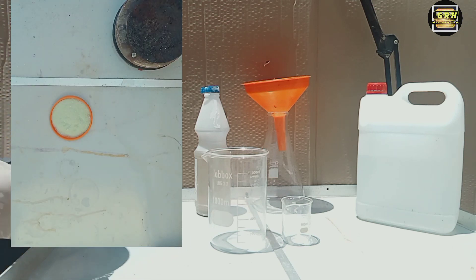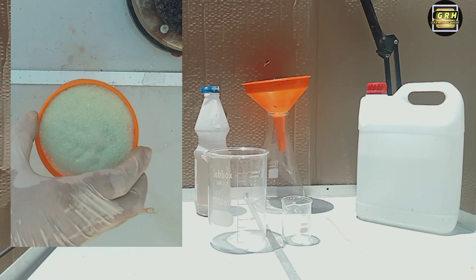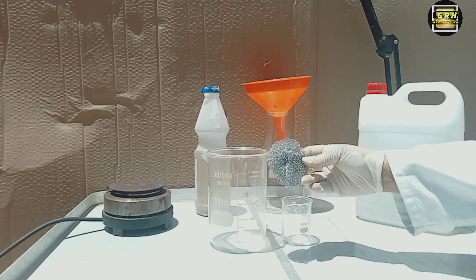Iron sulfate, also known as ferrous sulfate or copperas, is conveniently prepared in the laboratory by treating iron with dilute sulfuric acid. If you cannot obtain copperas, you can easily make it yourself.